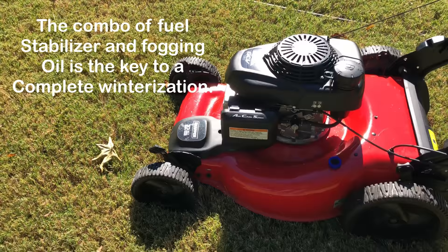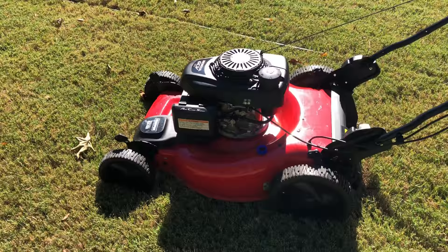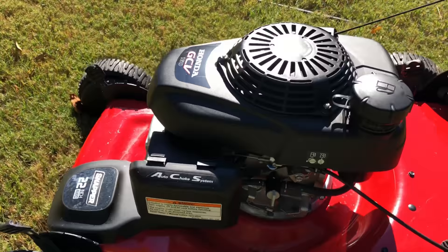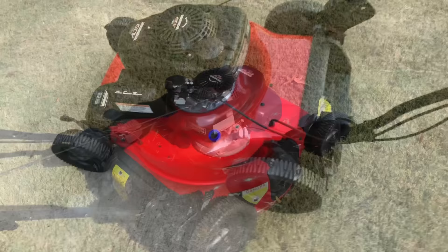If you're a true yard fanatic like BYD, you're going to use it all season long. But guys, that's pretty much it. You can see it's real clean now — we've got all that dirt and gunk and all that stuff out from under there.